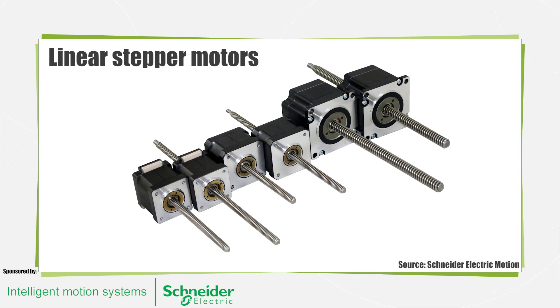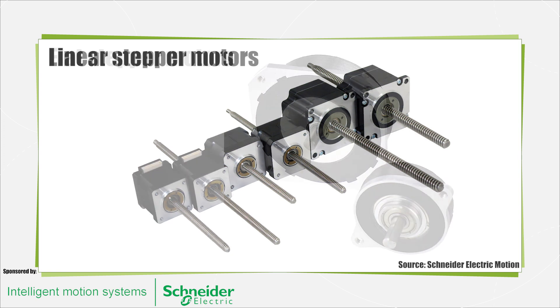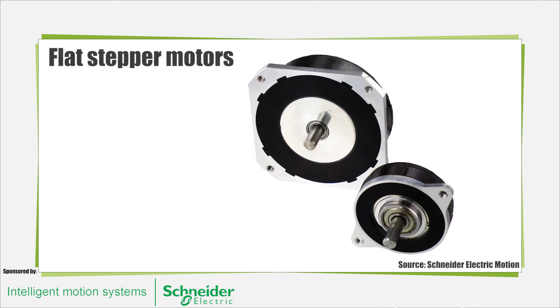The hybrid motor is multi-tooth, like the variable reluctance motor, and contains an axially magnetized concentric magnet around its shaft. The rotor teeth provide a path to help guide the magnetic flux to preferred locations in the air gap. This increases the detent, holding, and dynamic torque characteristics of the motor.